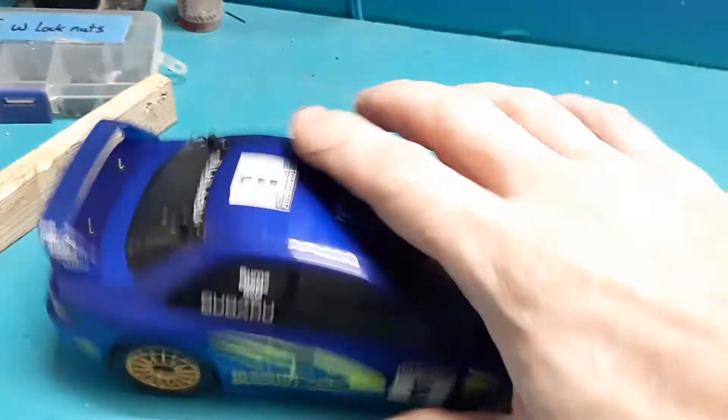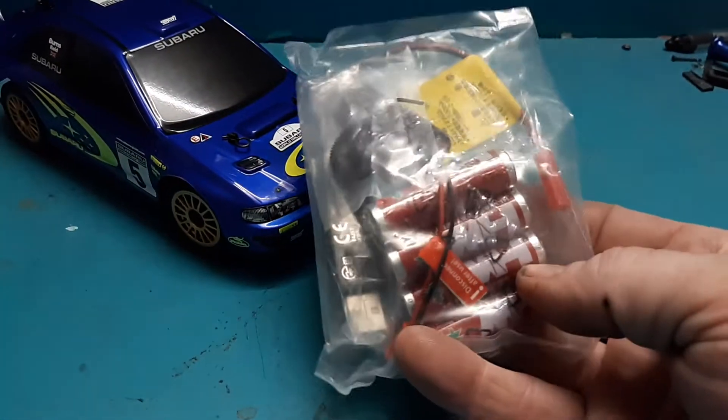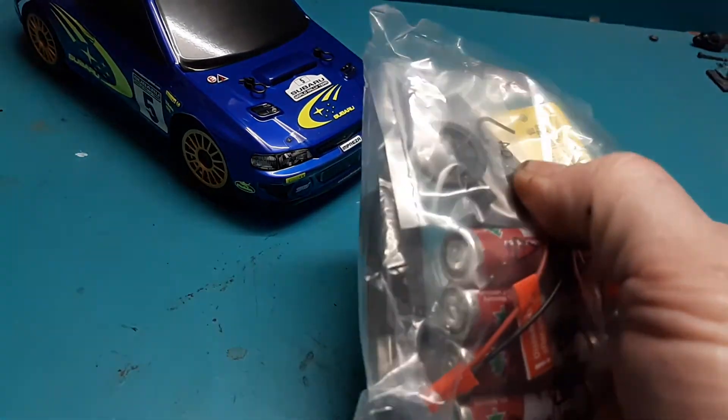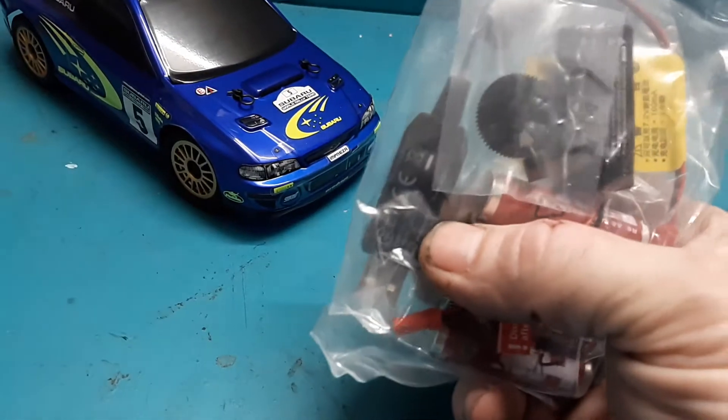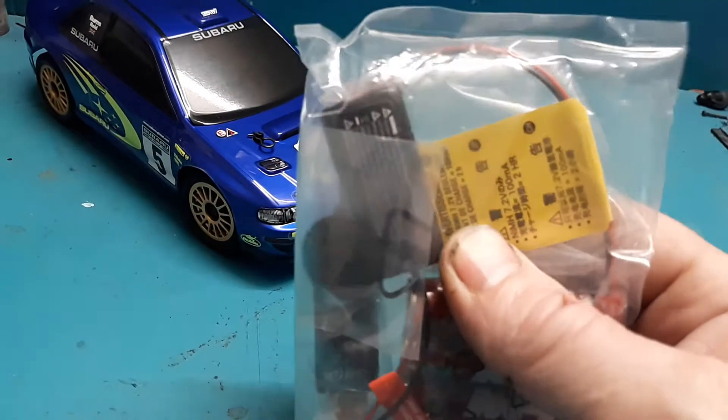There's a little bit of noise right there. Also in the package you get four double-A batteries for the transmitter, an extra spur gear and motor pinion gear, a charger, and a battery for the car, which happens to be nickel metal hydride.